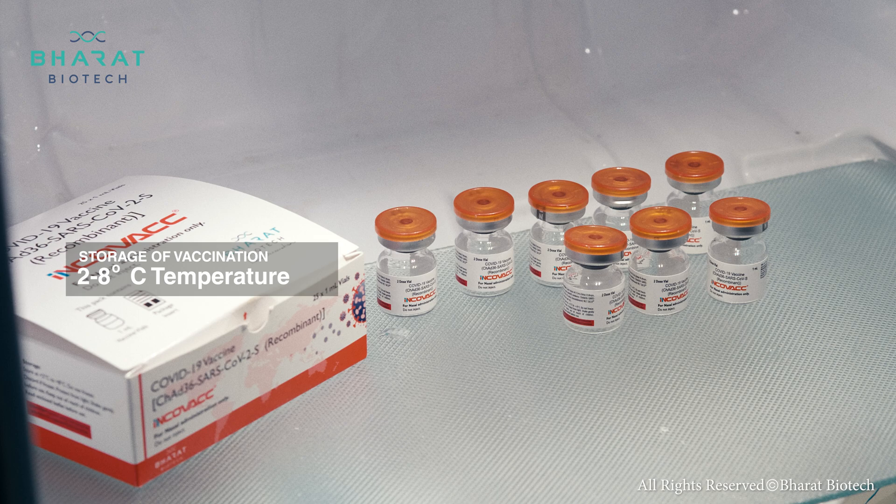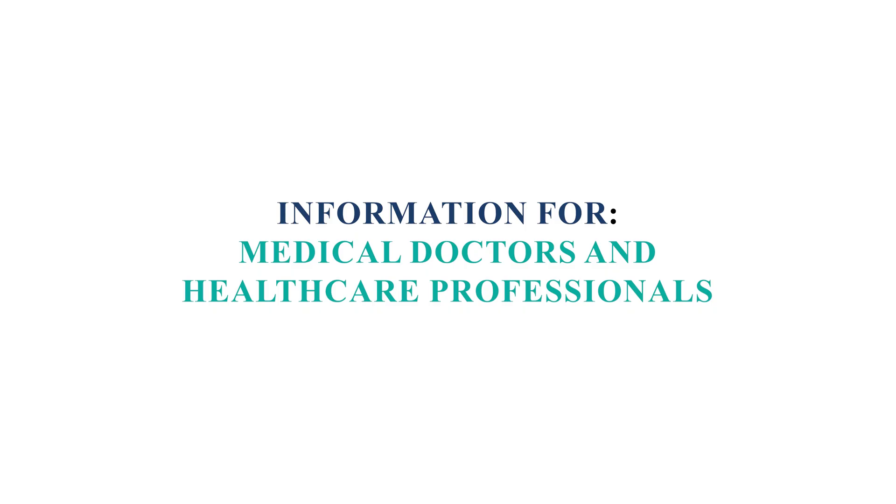Incovac can be stored at 2 to 8 degrees Celsius. Incovac by Bharat Biotech.